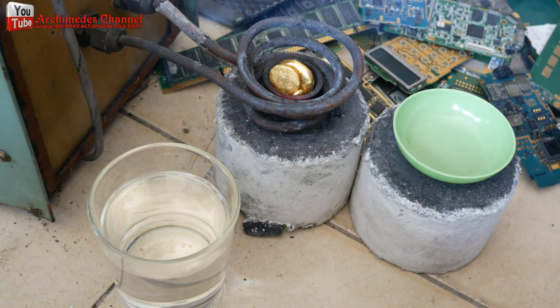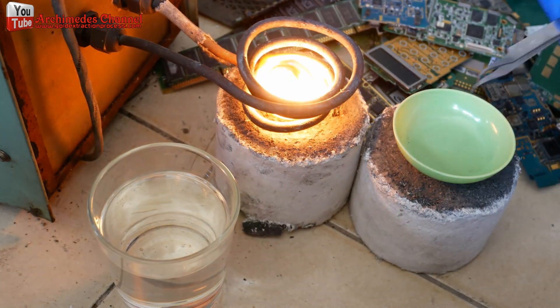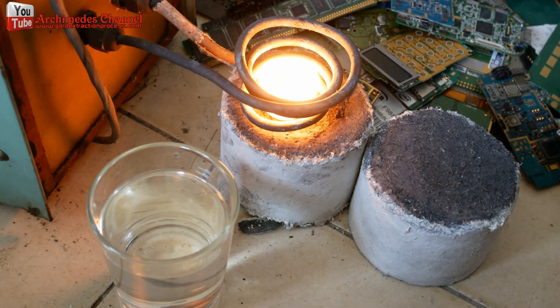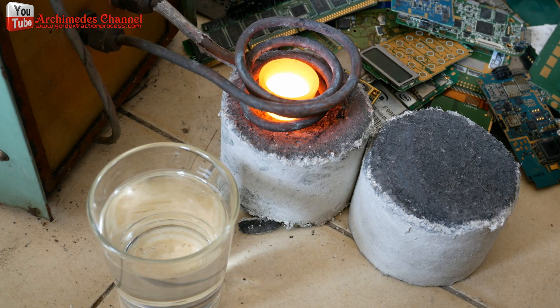The graphite crucibles are designed to melt metals such as gold, silver, copper, and aluminum. In some cases, we use these crucibles for melting platinum group metals. These graphite crucibles are ideal for our LC series induction melting systems for a variety of melting applications.